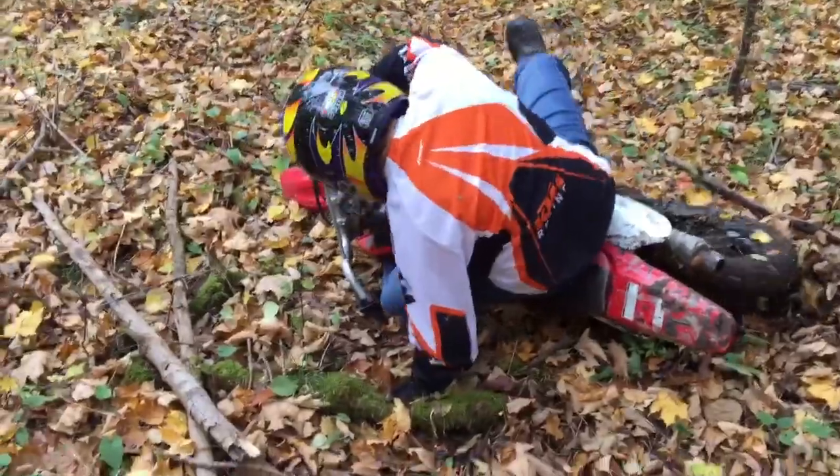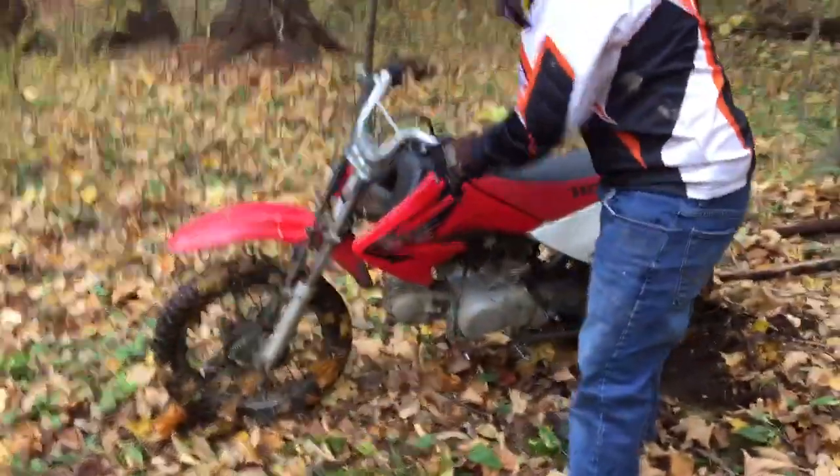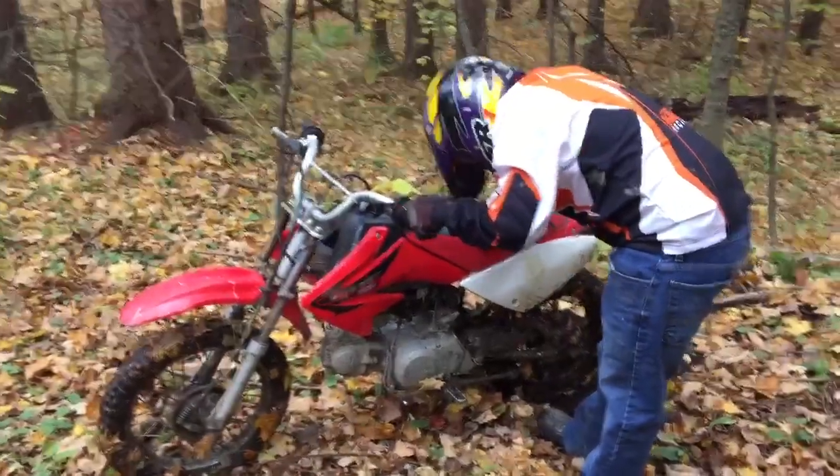Ow — nice crash. Good form, man, good form. Stand your bike back up, quick quick quick. Almost. Sometimes you just get off balance and then it goes.